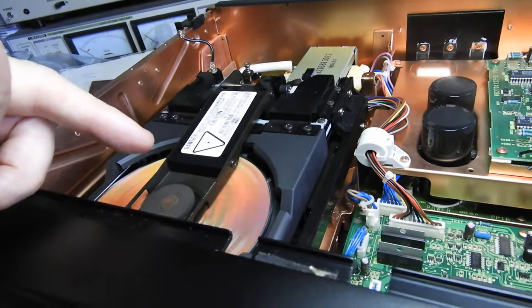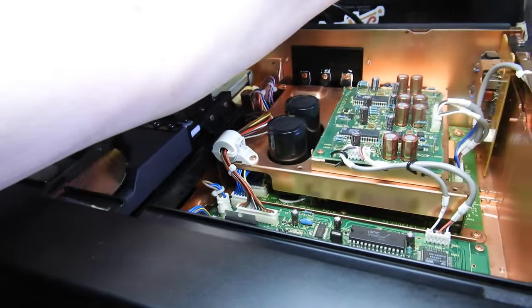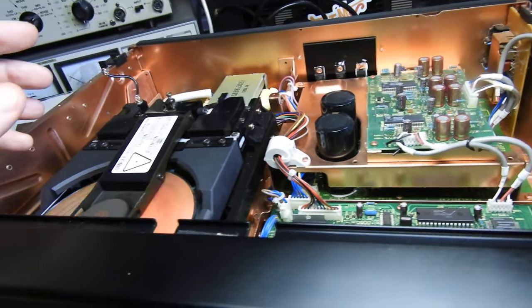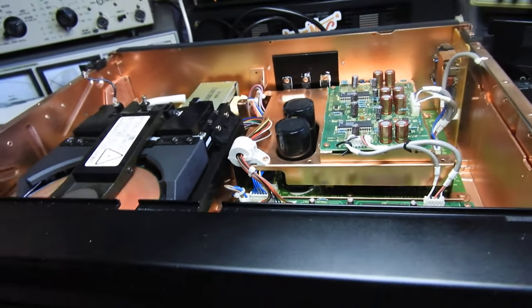Under there, under the disc, there is the CDM4 metal version, which is probably the single most reliable mechanism ever made. I've never seen one fail, with the exception of one that was dropped by a courier and seized up.